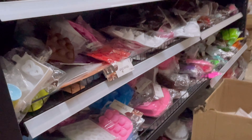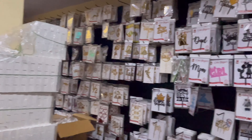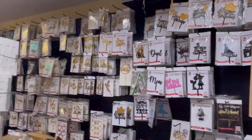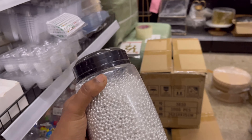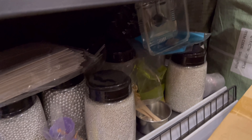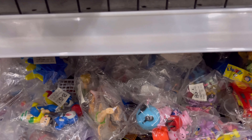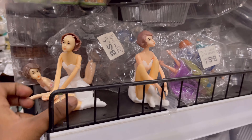This is masala material. This is a cake topper. Now I have a sprinkle of this. It has plastic dolls like a prince doll.